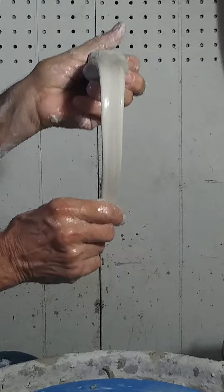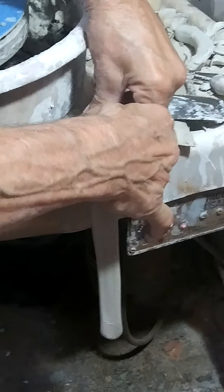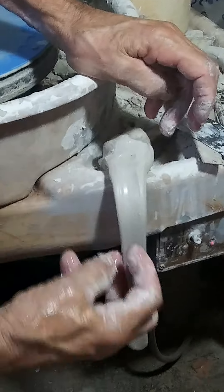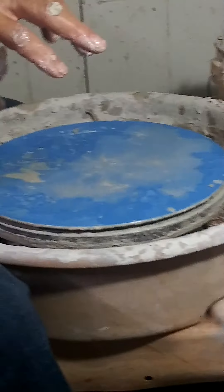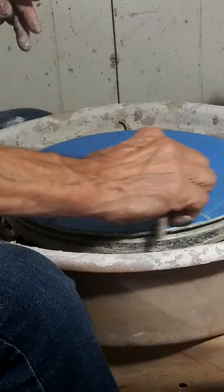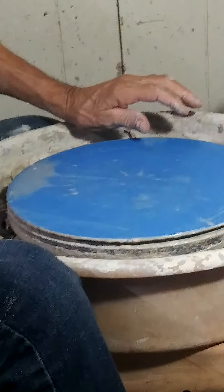This is not going to stay in shape by itself, so what you have to do is pick a board, hang it over the edge, and let it sit until it's not sticky. Depends on how stiff you like it. That one there was about normal for me — you can shape it and it'll hold its shape, but not so dry that it's hard to attach. And there we go.